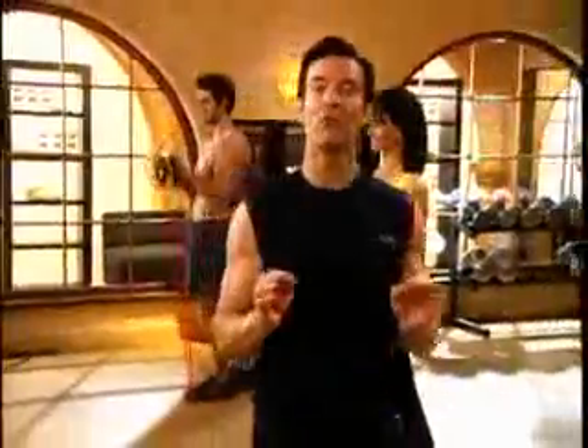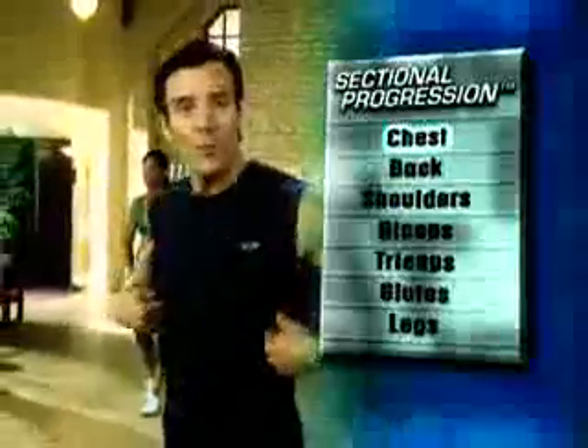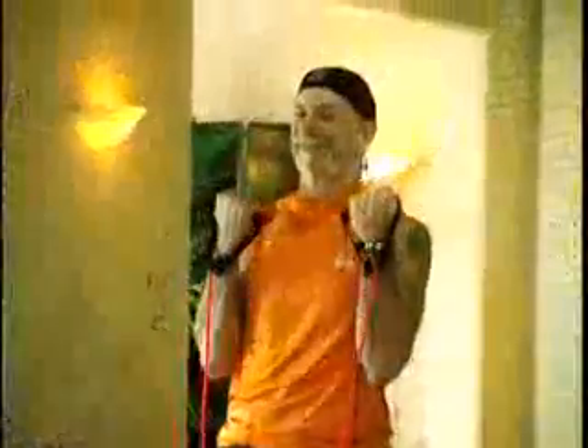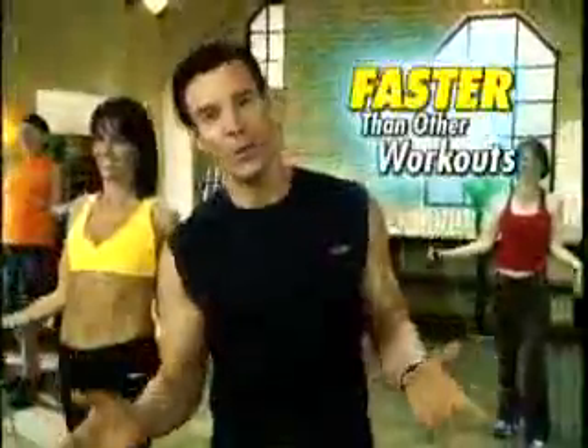With Power 90, you get a total body workout in about 30 minutes start to finish. The secret is my exclusive sectional progression training method. You start with your chest and you go to your back, your shoulders, your biceps, your triceps, then your glutes, then your legs. You go from one to another to another so you can burn fat and calories and build lean, long, strong muscles faster than other workouts.